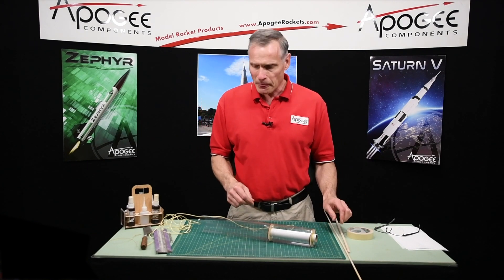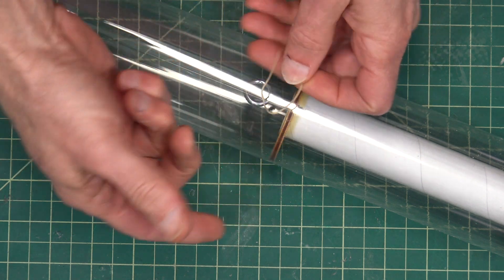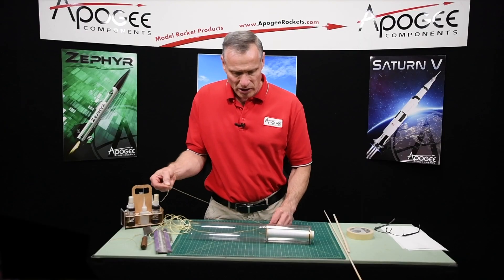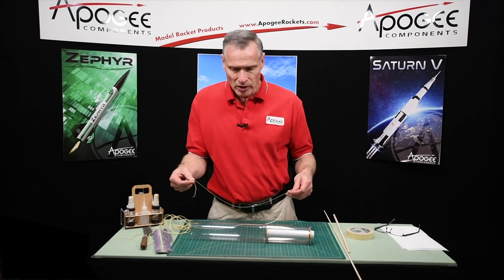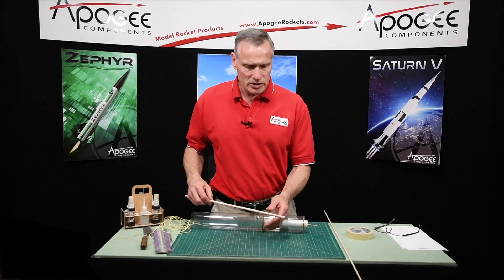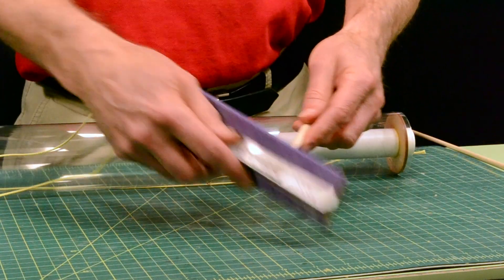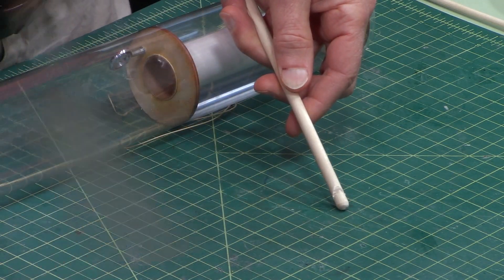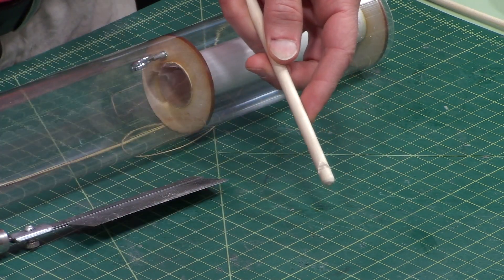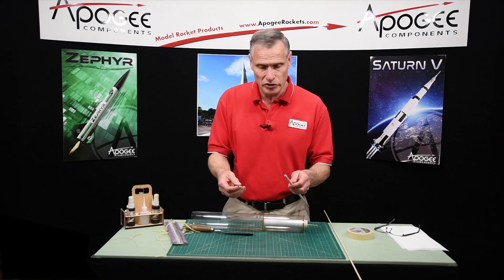It doesn't have to be Kevlar like this — it could be regular string, I'm just going to use Kevlar myself. You're also going to need some tape, and we're going to need to make a hook. I've got a dowel and I've rounded off the end with some sandpaper until it was nice and round, then I took a razor saw and sawed in a notch — it's kind of like a little hook, like a crochet hook — and a crochet hook will work just as well.